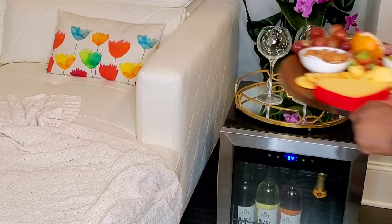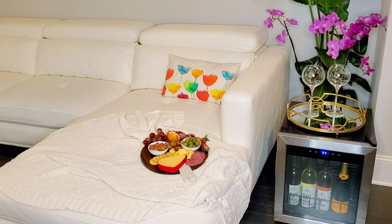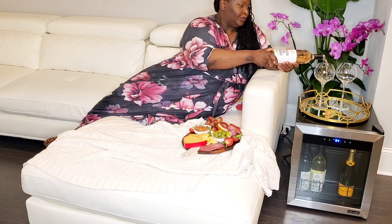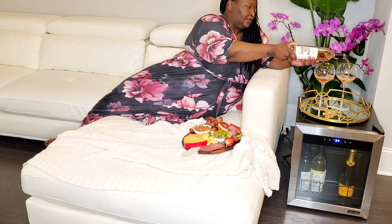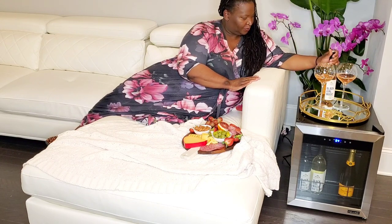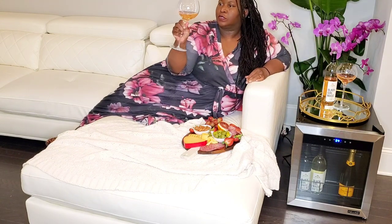Now let's bring this on over to our wine bar, maybe cue up our favorite show or movie. Now it's time to pour the wine — I have opened a bottle of Black Girl Magic Rosé. Pour one glass for me and a glass for him, he's going to join me later. It's a beautiful color — look at that — I've got to take a little bit of a whiff. Let's give the glass a swirl and observe that color — I think it's beautiful.